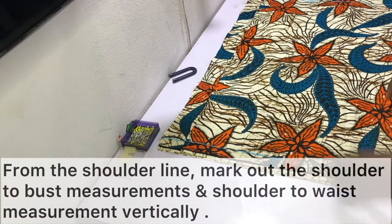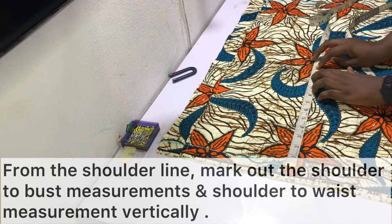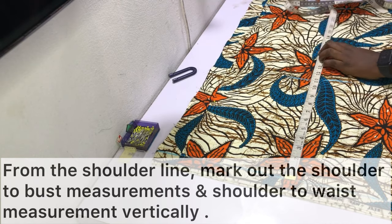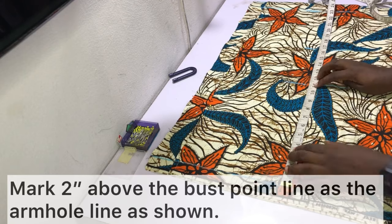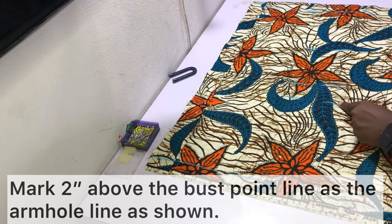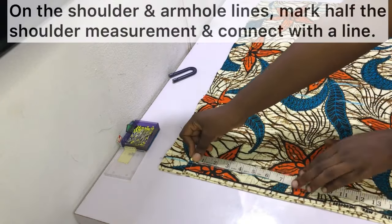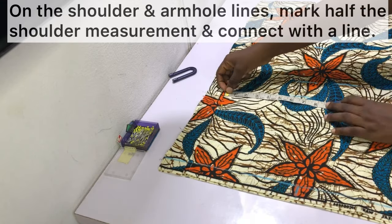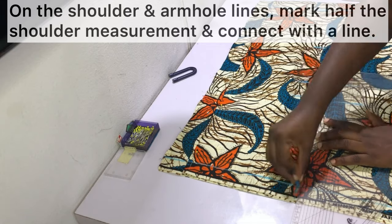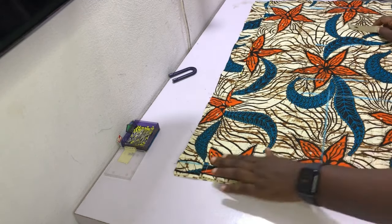Starting from the shoulder line, mark out the shoulder-to-bust-point measurement vertically, then mark out the shoulder-to-waist measurement vertically as well. Afterwards, mark two inches above the shoulder-to-bust line measurement — this will function as the armhole line. From the top you should have: the shoulder line, the armhole line, the bust line, the waistline, and the hemline. Mark half the shoulder measurement plus half an inch on the shoulder and armhole lines respectively, then connect the two points with a vertical line.